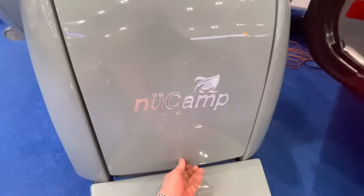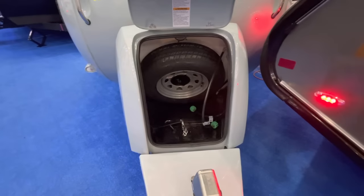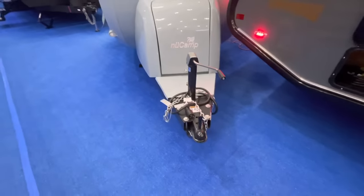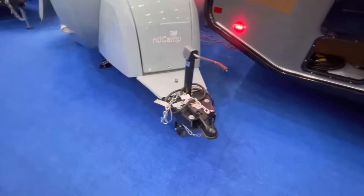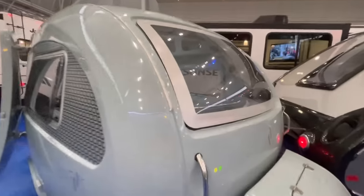Looking at the front here, it's going to be your compartment for your propane and your spare tire. You've got your 2-inch ball receiver up front.